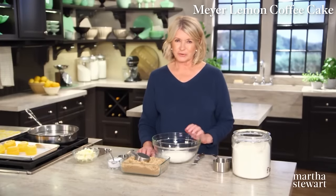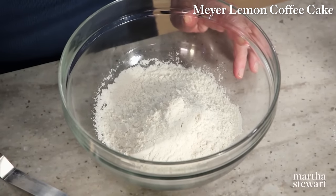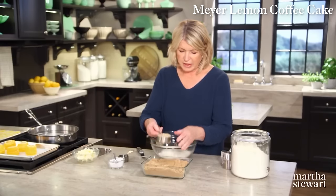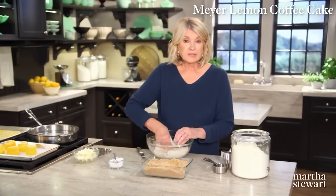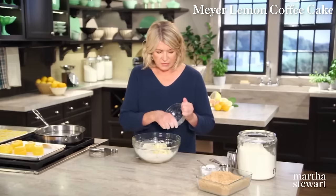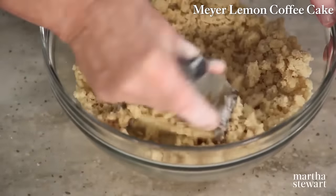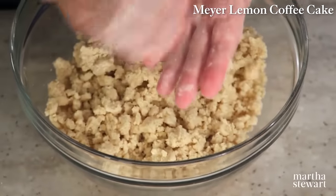Let's begin with the streusel topping, which is very important on any coffee cake. In a medium bowl, mix together one and three-quarters cups of all-purpose flour, one teaspoon of coarse salt, and three-quarters of a cup of packed light brown sugar. Mix all together. Cut in one and a half sticks of unsalted, icy-cold butter cut into small cubes — as if you were making pastry dough. You want the streusel to form nice, big, fat lumps. If you have a warm kitchen, get the streusel into the refrigerator to keep it cold.